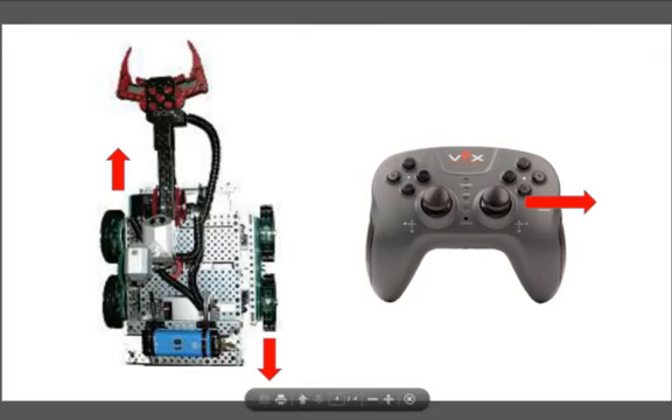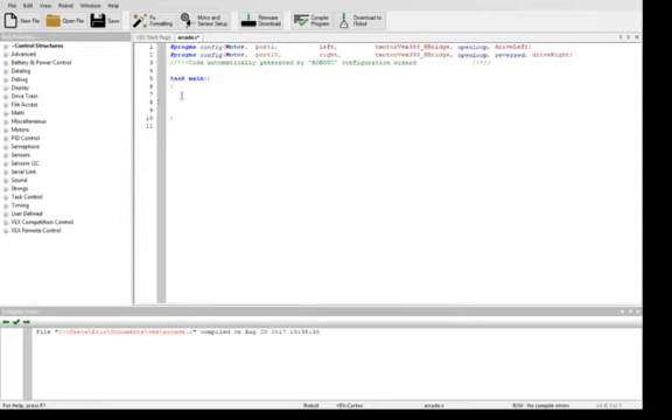The way that we do that is in Robot C — first we start a new program and save it, or you can take an existing one and modify it. What I'd like to do is have a program where you have the motors and everything set up, save that as a blank file, and then you can open it up and give it a new name so that you don't have to reconfigure every time.